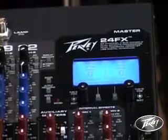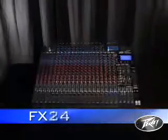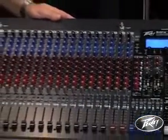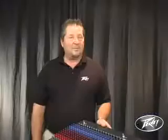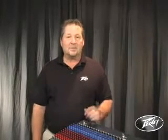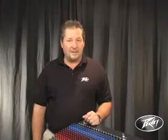The FX series of mixers is offered in three models: the FX-16, the FX-24, and the FX-32. Apart from the differing number of input channels, the three models are essentially similar. We're just going to run through them quickly. There's a lot more to them than we have time to talk about, but there are some really exciting features that set these apart from anything else on the market today.